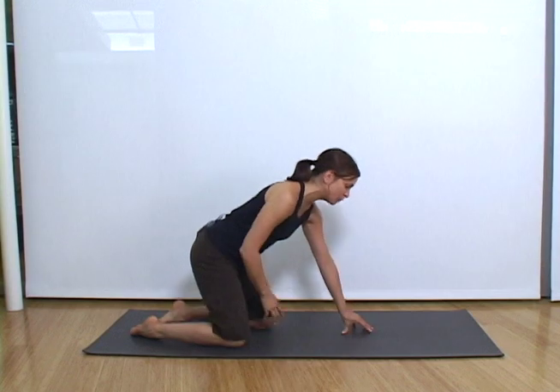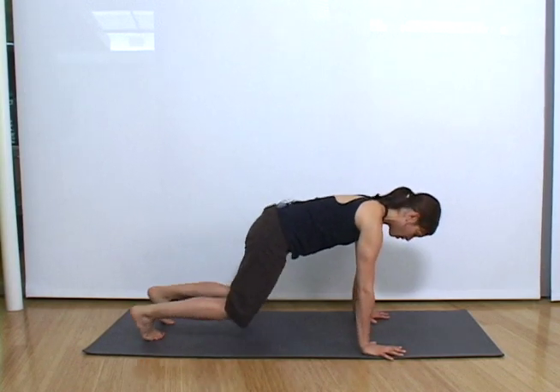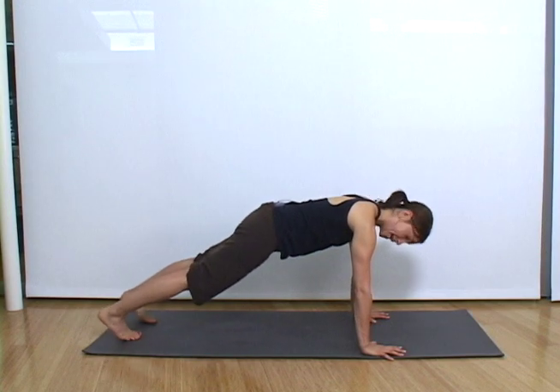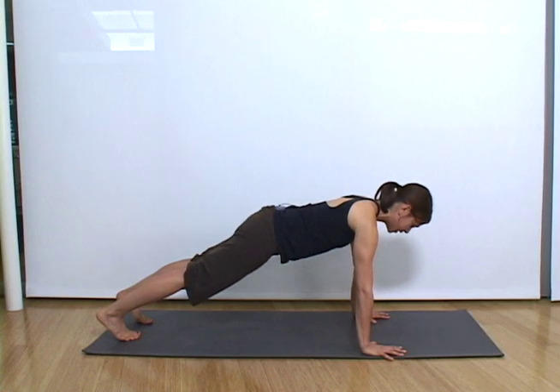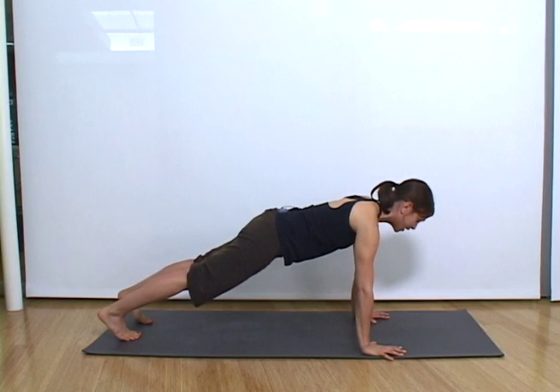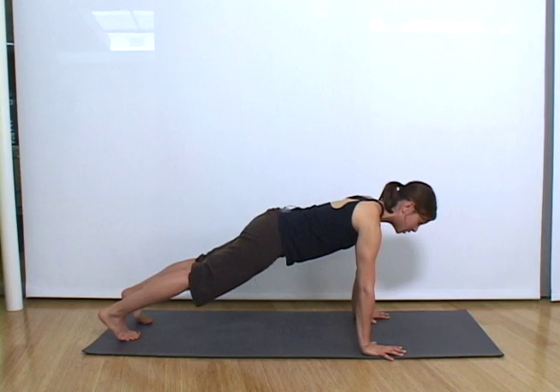The first one I'm going to show you is plank. You're going to come onto your hands and knees and press into a plank position like you're about to do a push-up, but don't. Your shoulders are over your wrists and you're just going to stay here, engage your abdominals, push into your hands and push into your toes.